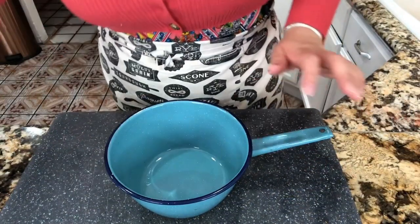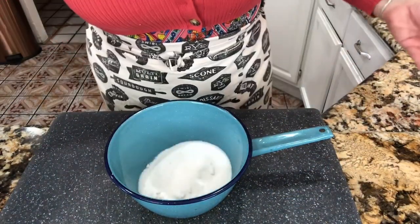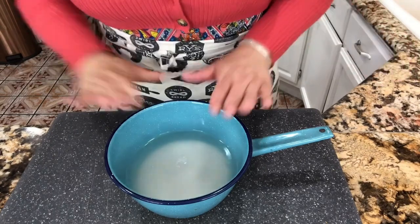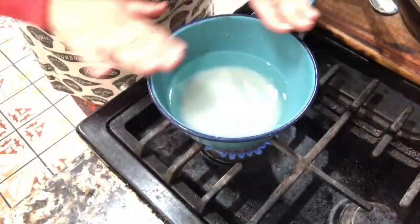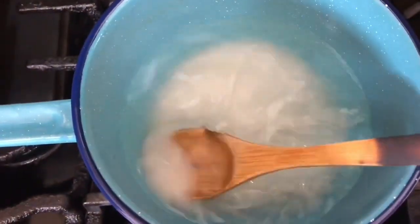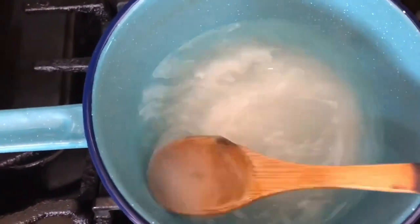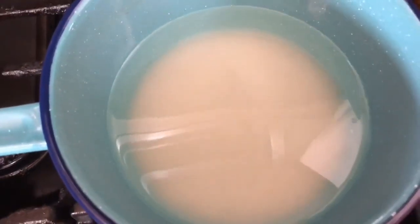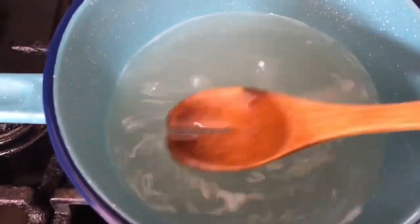Aquí estoy lista para preparar el almíbar. Tengo mi sartén con el azúcar granulada y voy a agregar el agua. Nos vamos hacia la estufa para empezar a derretir el azúcar granulada en fuego mediano. Pueden todavía ver el azúcar en el fondo del sartén. En unos minutitos, el agua se va a empezar a poner nublada — esa es la indicación de que solo faltan dos minutitos para que quede cristalina. Cuando el agua ya esté cristalina, el almíbar ya está. Voy a apagar la estufa y dejarlo reposar para que se termine de enfriar.